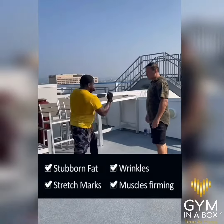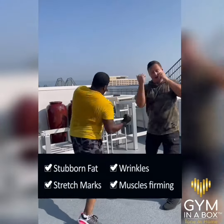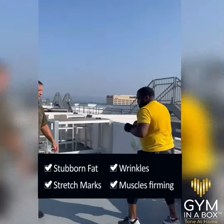Tone up your workouts and burn those extra calories at home, at work, outdoors, or at the gym. Achieve the dream body you always wanted. Get Gym in a Box today at gyminabox.la.